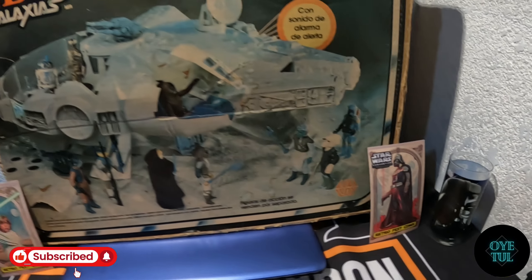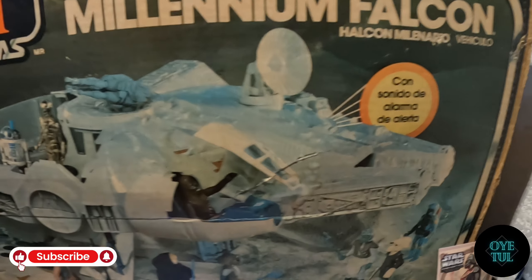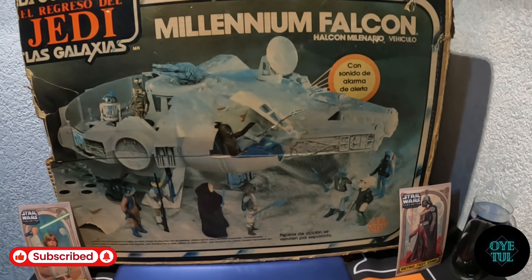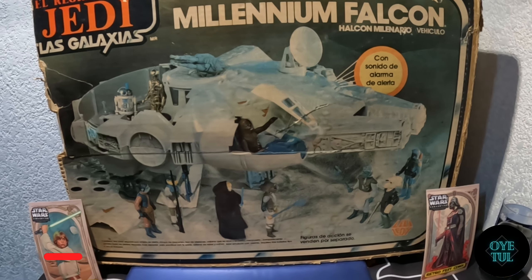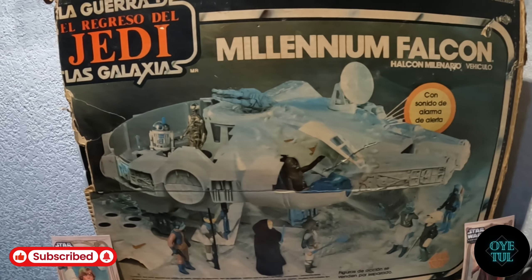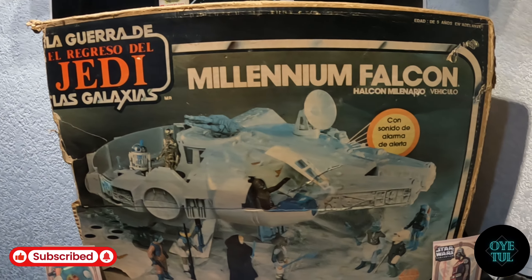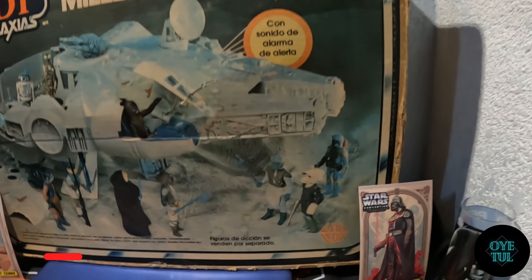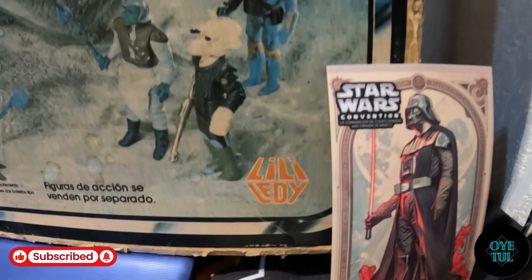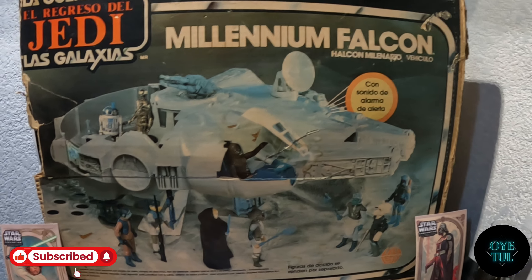Regresando al tema de esta pieza, que para muchos es una de las piezas importantes dentro de la colección de Star Wars, pues hoy quiero compartirla con ustedes. Esta pieza es del año 1979 y es una pieza elaborada por la entonces marca Lili Ledi. Vamos a ver los detalles de la caja rápidamente.